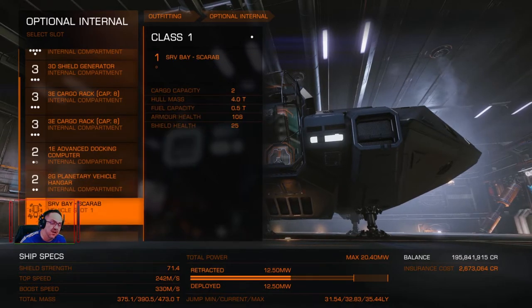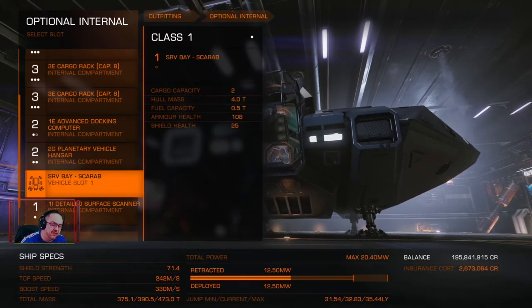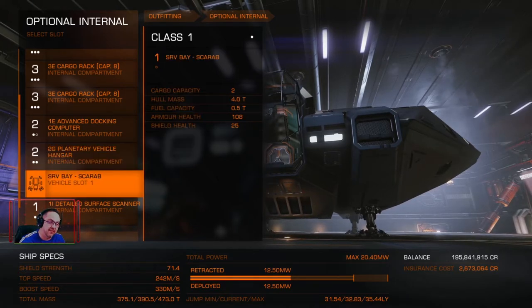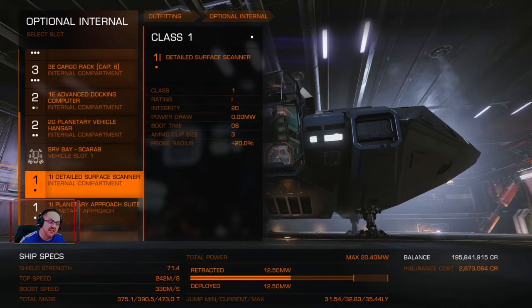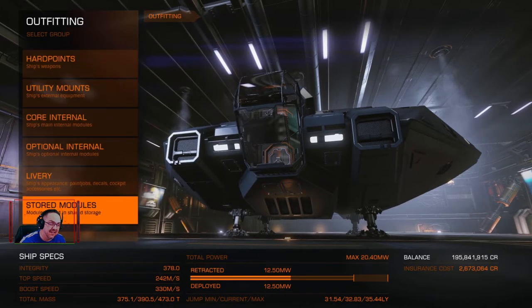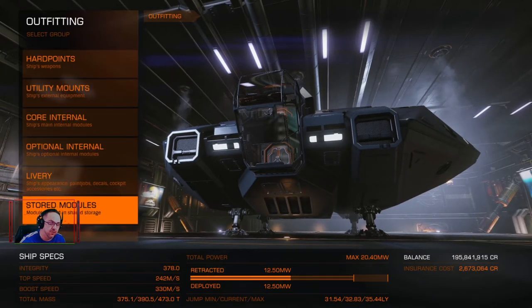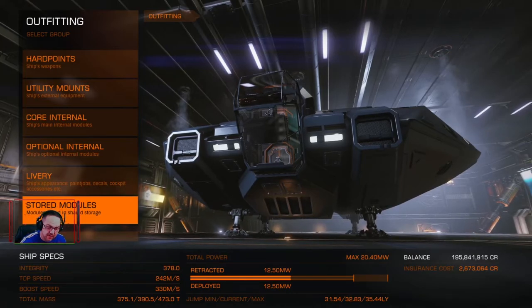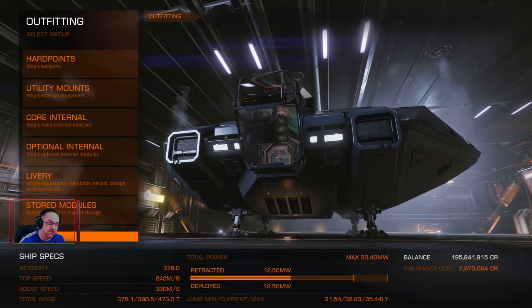Planetary vehicle hangar — it's good to have this because some engineering materials you pick up from planets and harvest them in your SRV, so that's always handy. I've gone for the detailed surface scanner as well, just to see what's going on everywhere I go. The planetary approach suite stays on. So that's everything on this Asp Explorer — it pulls out 31.54, 32.83, and 35.44 light years, and it's got the 6A fuel scoop.